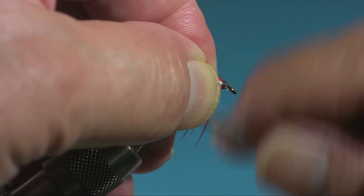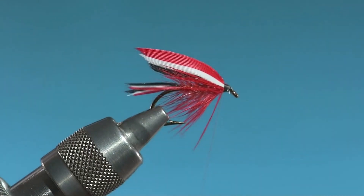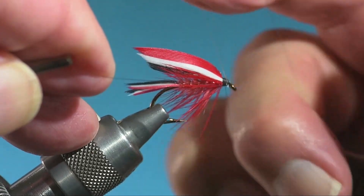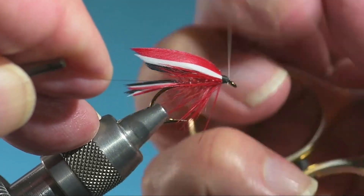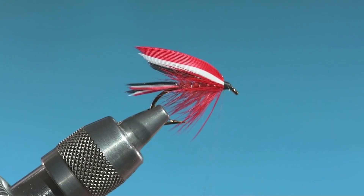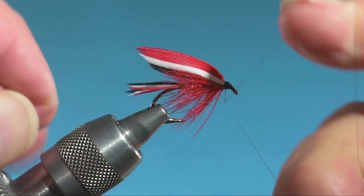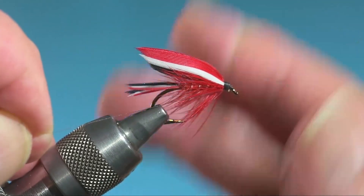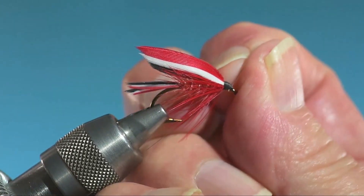I'm winding aggressively up the head here, trying to get as much coverage as I can. This is where this well-waxed thread comes in so handy — you get no threat of a thread avalanche. I just did a Blue Doctor full dress fly, and it was a dream around the head. You don't have to use glue, you don't have to do anything. Just use this 422 wax and it just stays together. It's great.